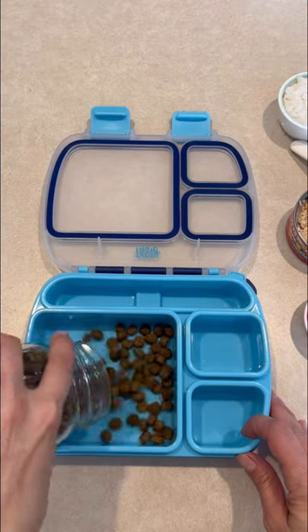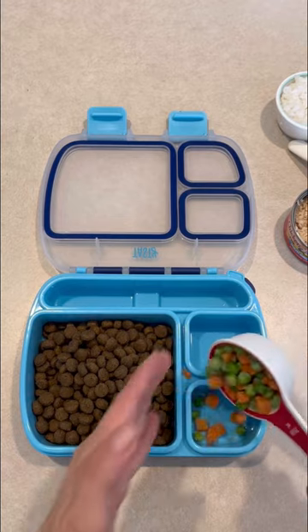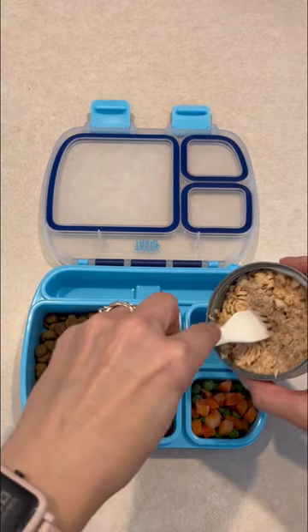Here's what Farm Dog Fitz is getting for dinner. First I added two cups of his corn-free dog food, because corn makes him itchy.